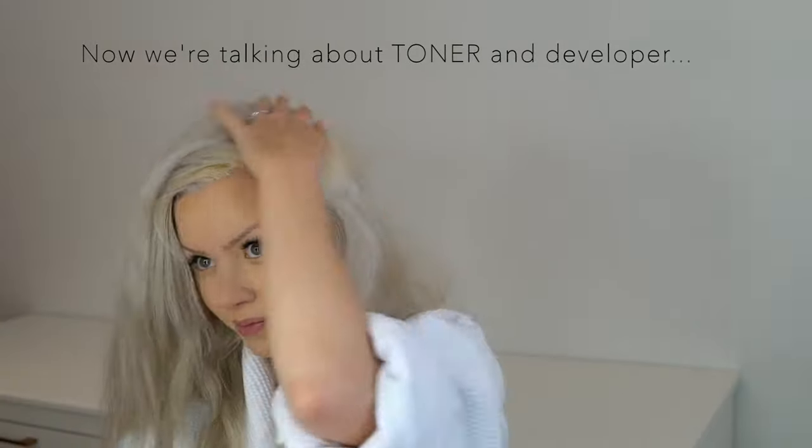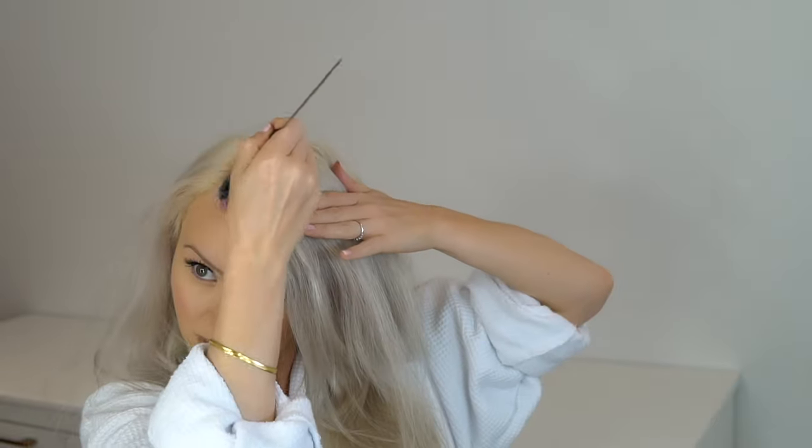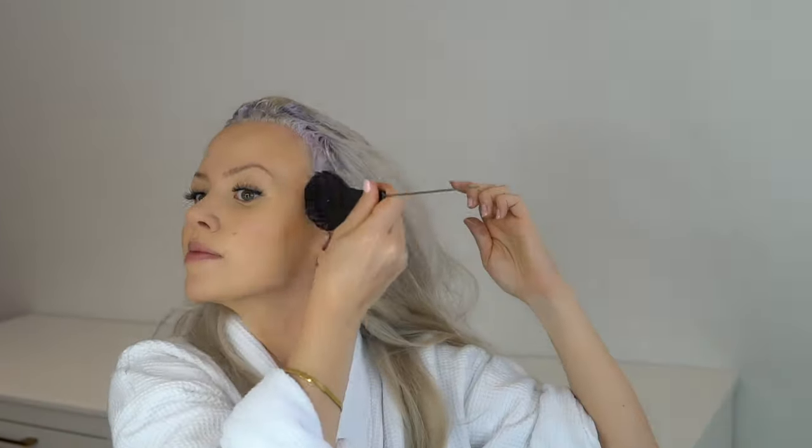Watching this video and seeing just how yellow my roots are is really going to show you the power of this toner. Normally my hair isn't this yellow, but it really is powerful — it's going to get rid of all that yellow. Once you complete one side of the front, move to the other side. I like to do the front first because it's the area I care most about. If the back looks really yellow or orange, start in the worst-looking area, because you're correcting that color — the purple is going to cancel out all that yellow. After applying, I brush it out to create a seamless blend.